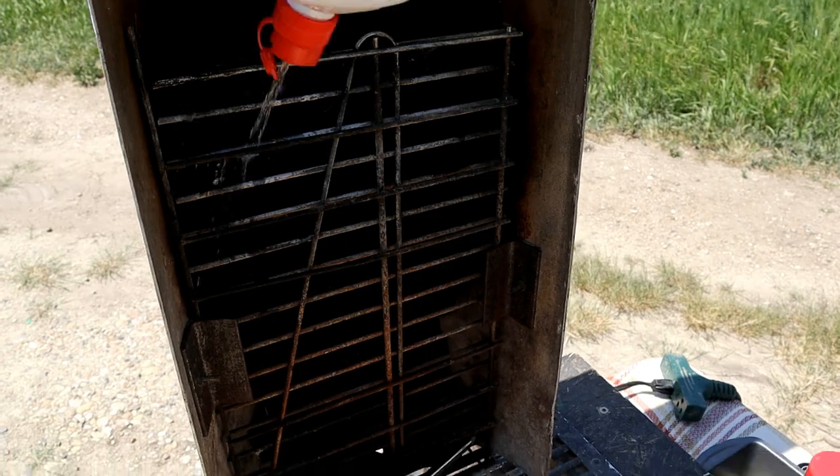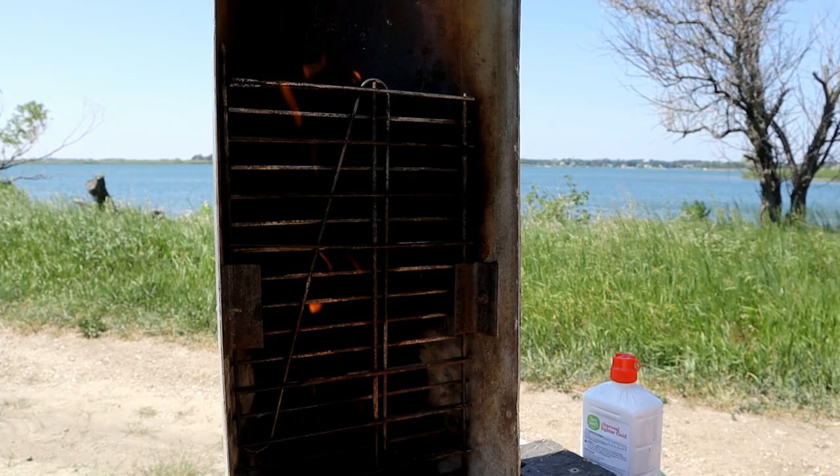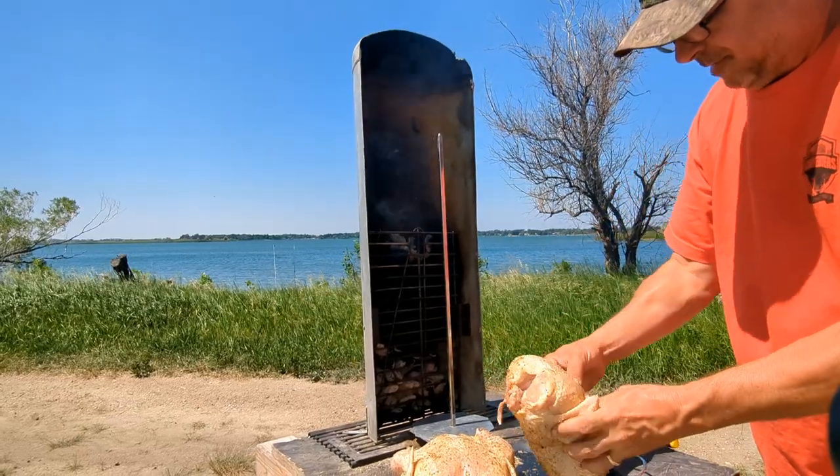Now we're gonna get our charcoal lit and let it burn for about 15 to 20 minutes until we start seeing that gray, and then we'll go ahead and stack our chickens.